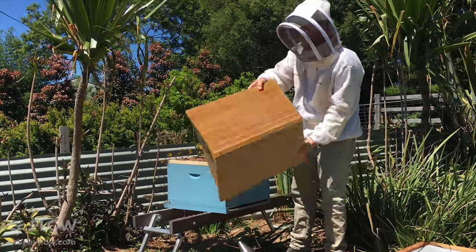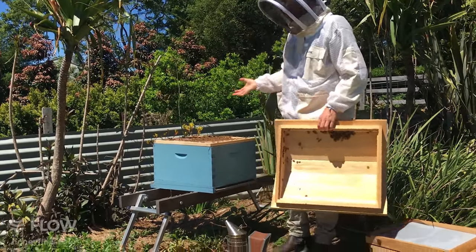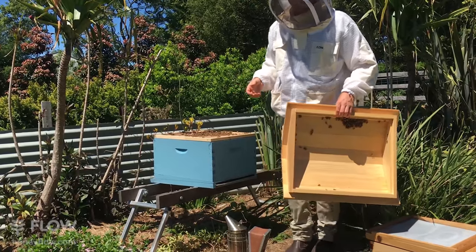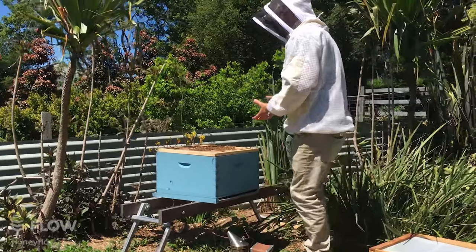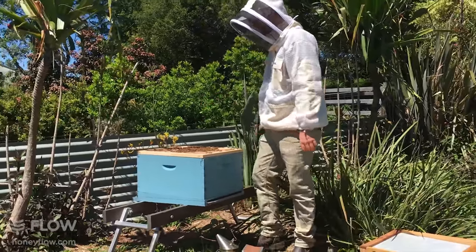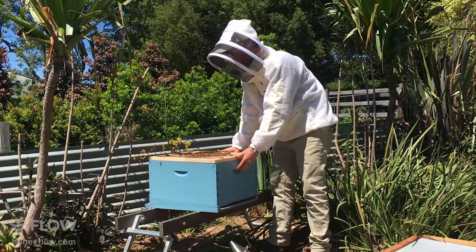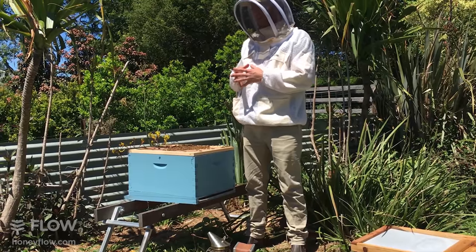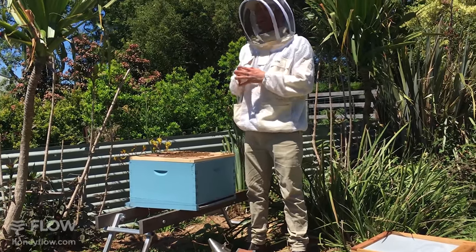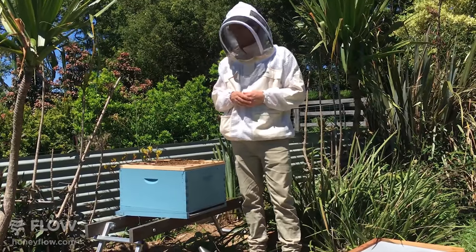We can just take off the cover here. There are quite a lot of bees in this hive — they're ready to put a super on and they're also ready to split. You can choose whether you want to start another colony or split your hive first. As with all things in beekeeping, there are many different ways to split a hive, and the conditions in your area will determine what you do.